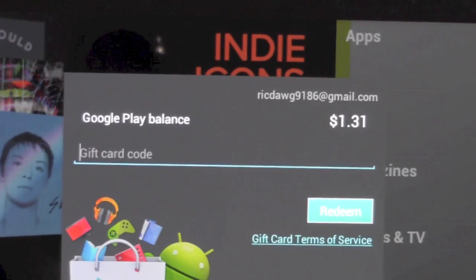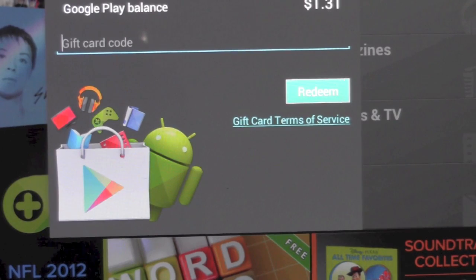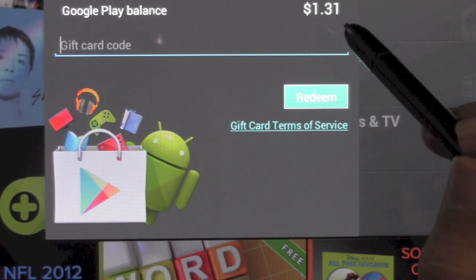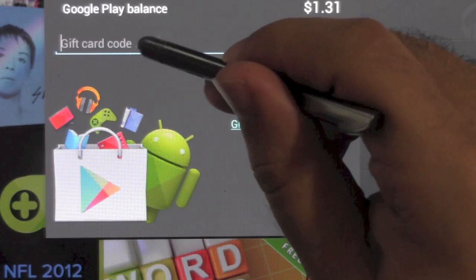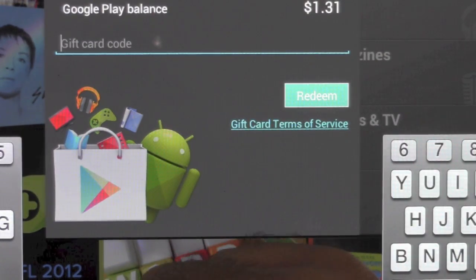And then once we do that, we're going to enter the gift card code. So let me just put that in. And as you can see, when I got the Nexus 7, I had a $25 balance that I used to buy games and all that kind of stuff that I knew you guys would want to see. So now we're going to add some more to it. So let's just tap this right here and we're going to add...